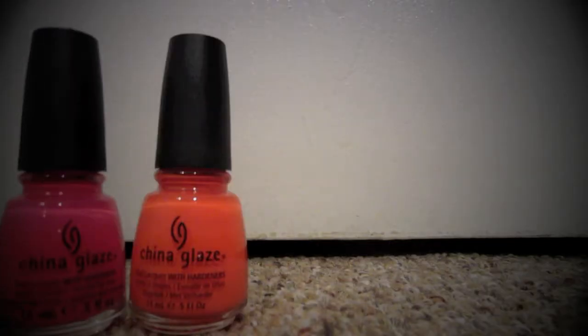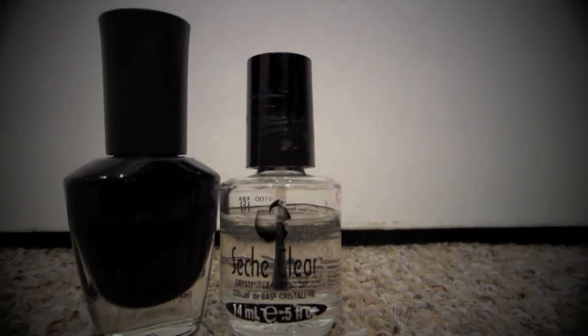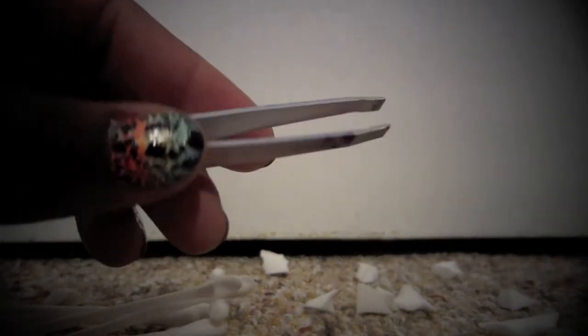What you're going to need is some fun crazy neon bright colors, your crackle black, base coat, top coat, Q-tips, small pieces of a cosmetic sponge that I've cut up, tweezers, and nail polish remover.